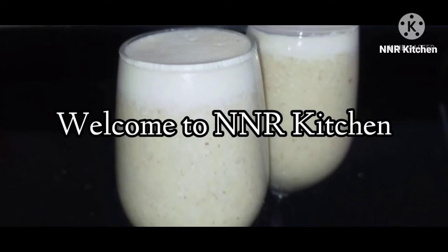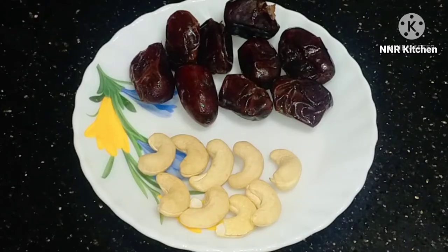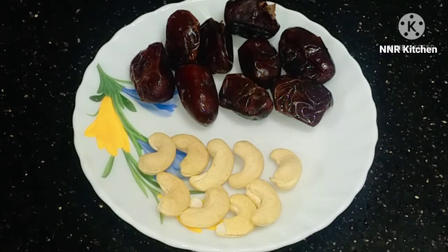I am happy to go to Ramadan. Now I am going to make a recipe for healthy milkshakes. First, I am going to make Hazeena milkshakes.